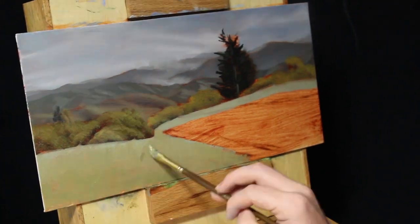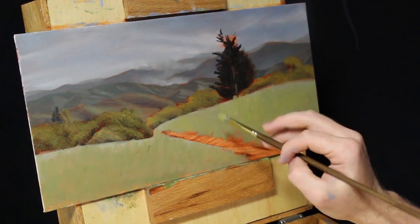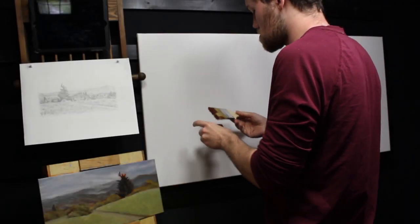By the time I finish this color study, I've spent about four hours in planning alone. I know that sounds like a lot, but it is totally worth it in the end when I have such a clear vision of where this painting is going. Now it's time to go ahead and start the real thing.